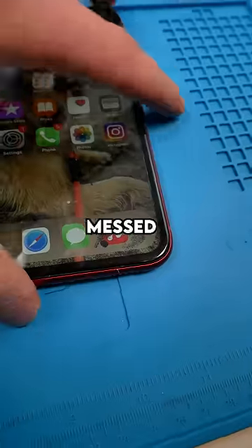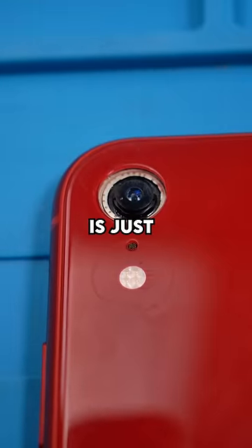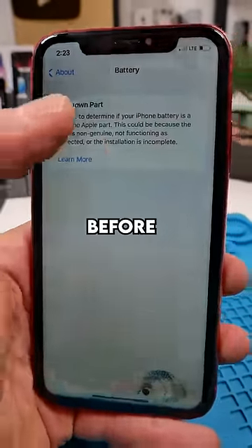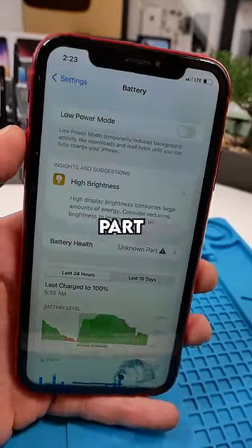We have an iPhone XR. The screen's messed up, and the back camera lens completely fell off, so the back camera is just naked. But he's not here for any of that — apparently his battery isn't working properly. He's never changed the battery before and it still says unknown part, which is super weird considering it's still an Apple original part.